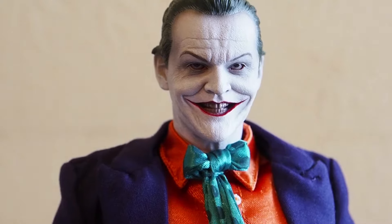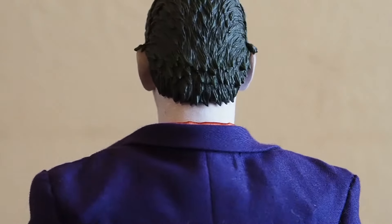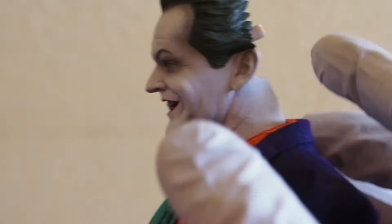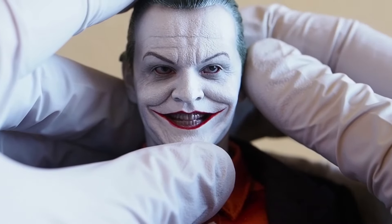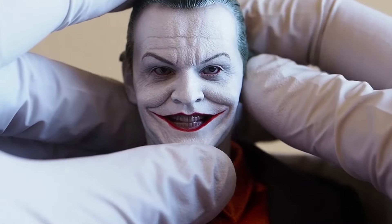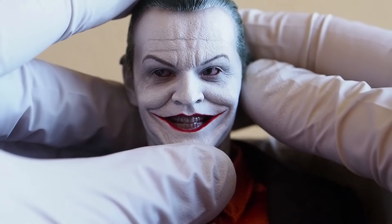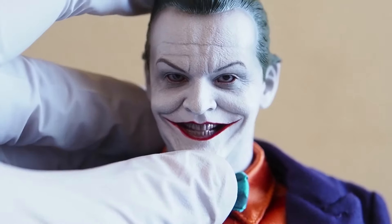Let's take a look at the head sculpt of the Joker. It looks quite good — definitely looks like Jack Nicholson in my opinion. You can see the back of the head opens up to expose the joystick, and you can move those eyes left, up, down. Not a huge range, but you could get him to look sideways, up and down — stuff like that. That's cool, I like it.